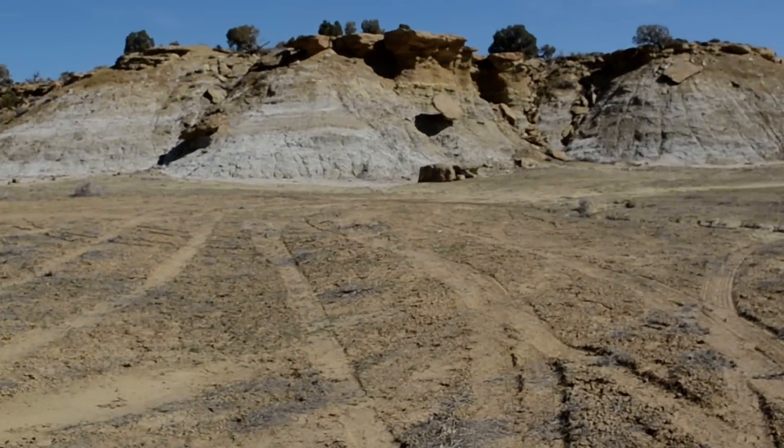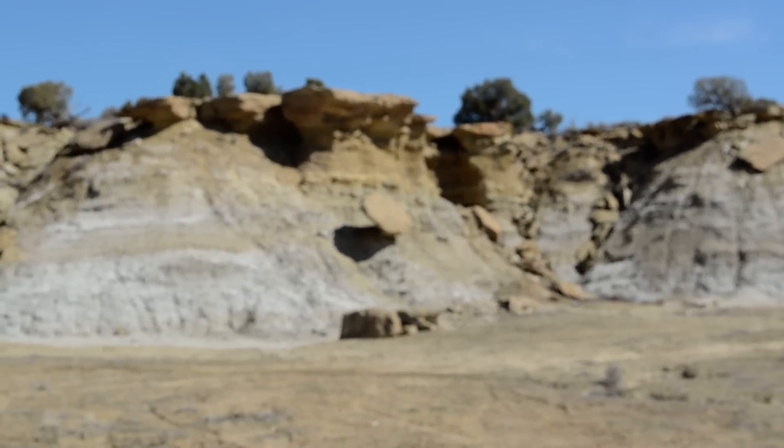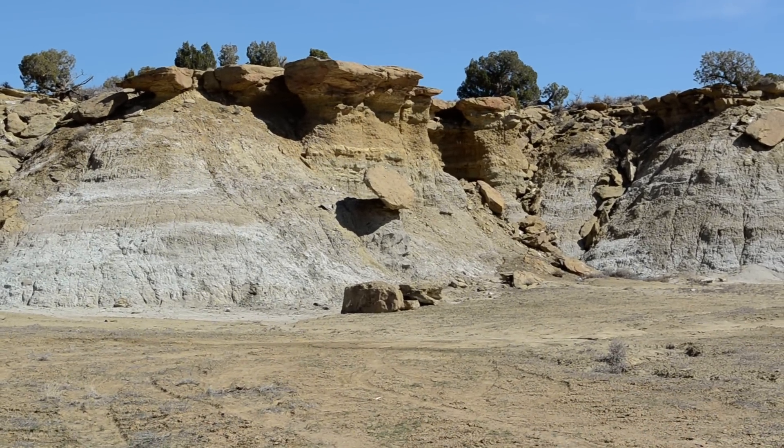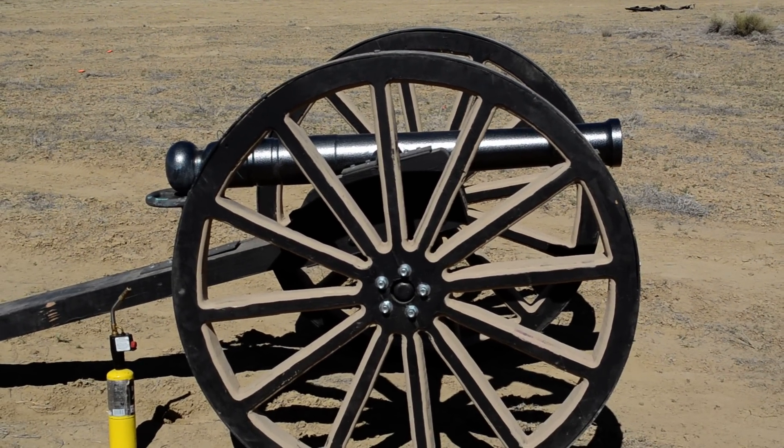Okay, we're out here on a test field, and what we're going to be doing is shooting an experimental explosive device at that balanced rock. What we're going to be shooting it through is this Civil War replica cannon here.